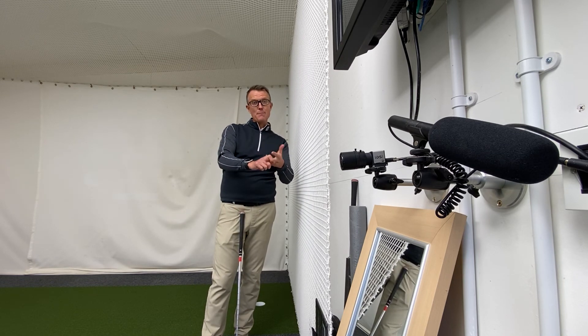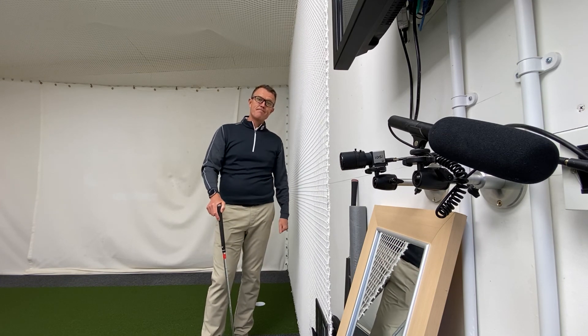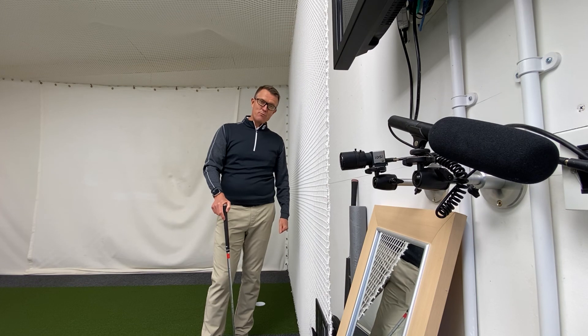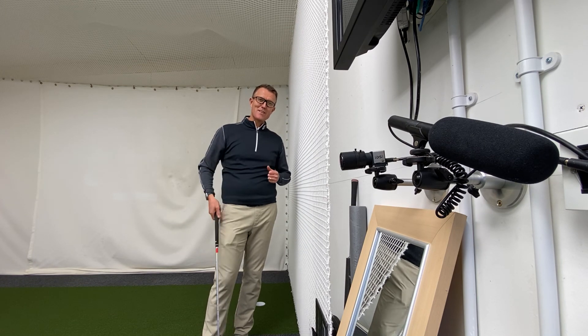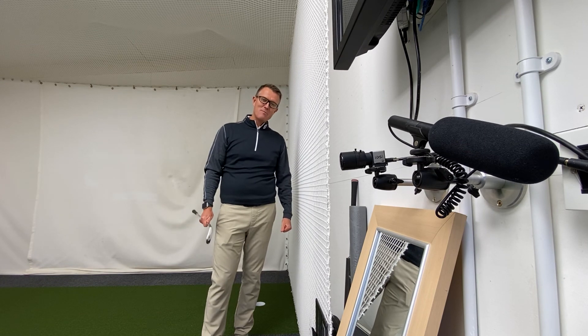Also make sure the grip, ball position, and alignment when you do go out and hit some shots after using this drill are nice and neutral and correct. Hope that helps — spring is just around the corner, keep a smile on your face, and we'll hopefully see you at the golf club fairly soon. Many thanks.